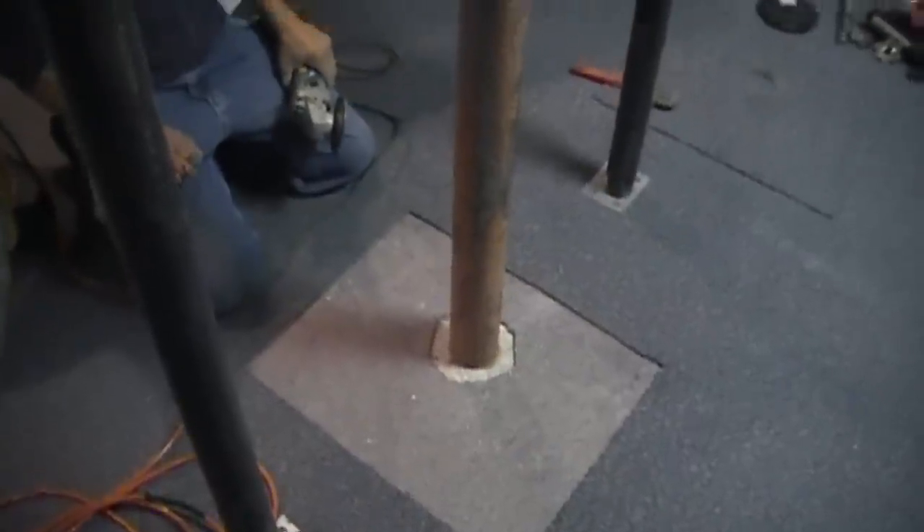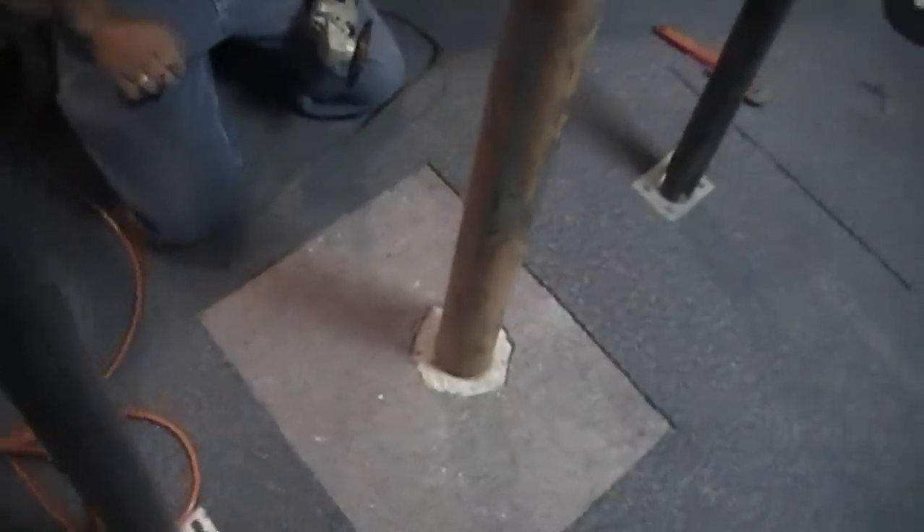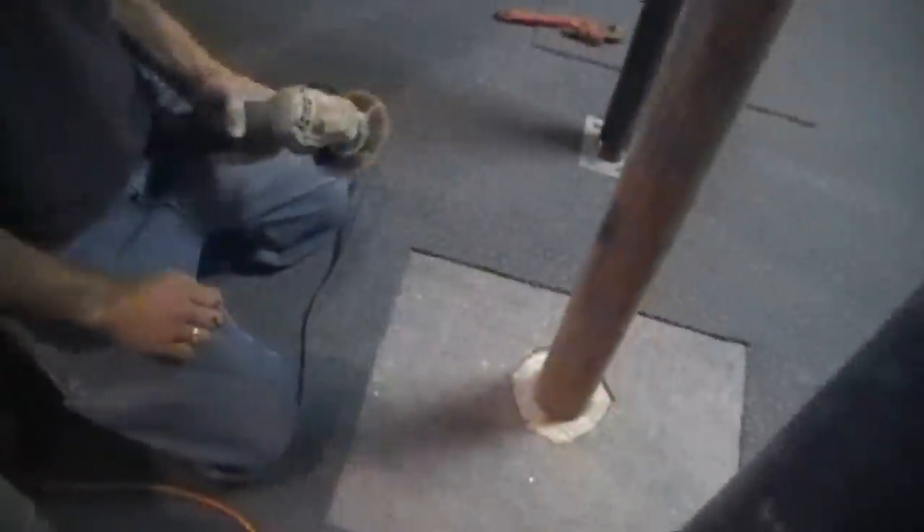We're going to replace this column now. Here's another way that you can take out the column — you can use a diamond blade on the grinder and cut through the steel.